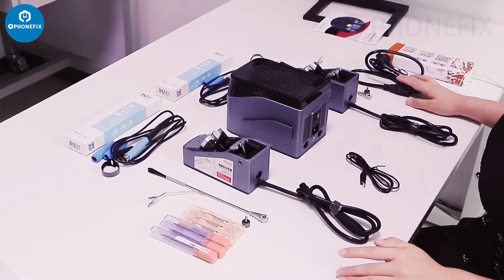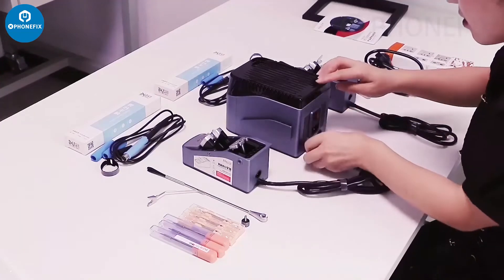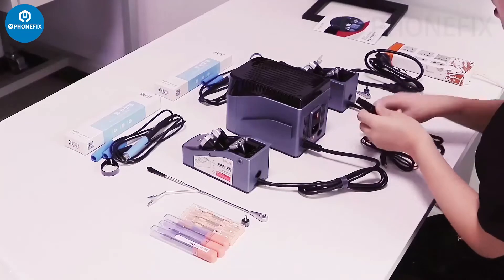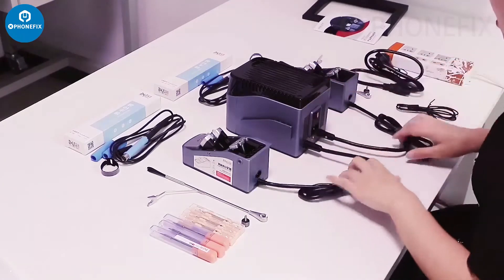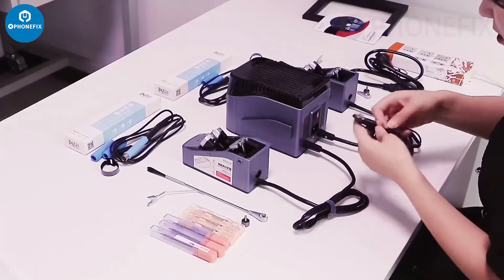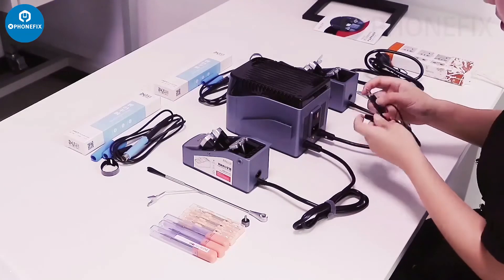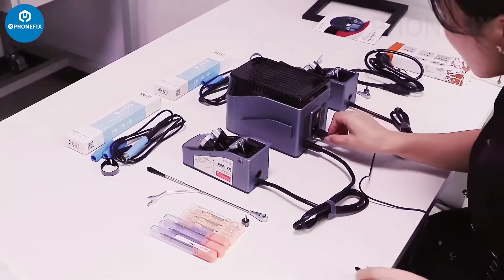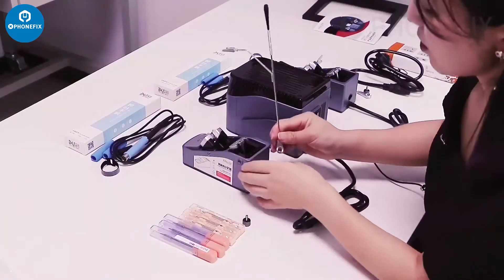Now we will install it. First step, let's connect the iron holder to the host. Once it connects together, add the second one, then install the iron holder to the station.